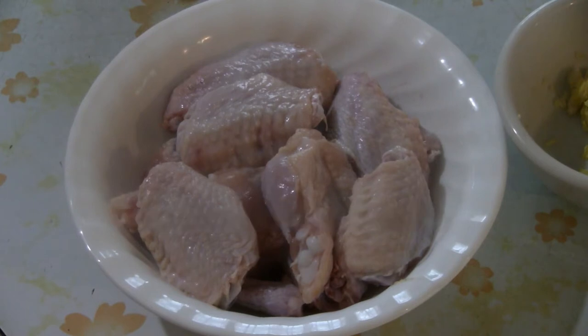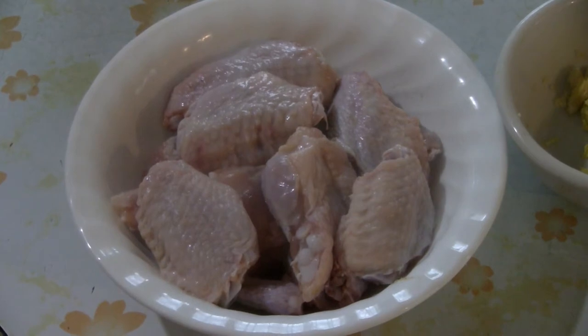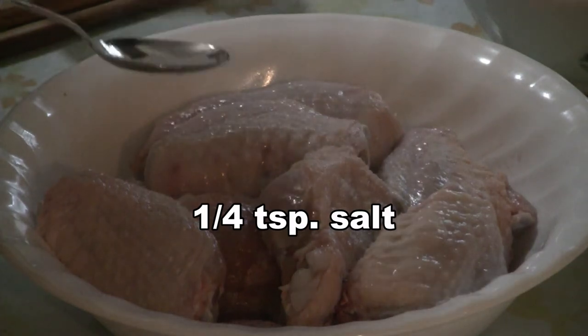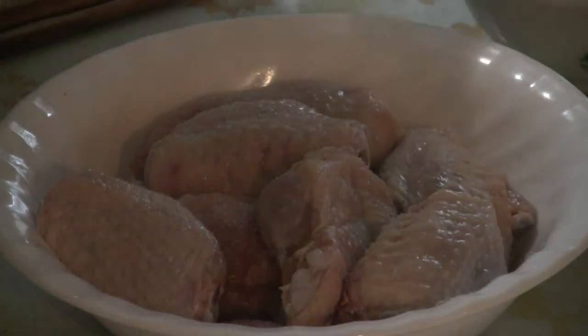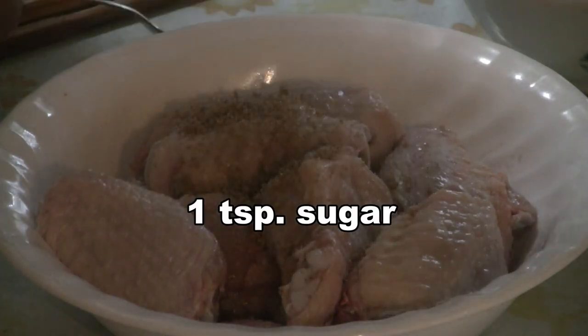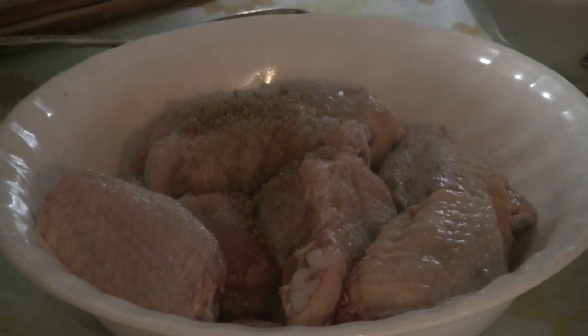Here we have the chicken wings and some drummets. You can use other chicken parts as well, such as drumsticks. Add about a quarter teaspoon of salt, then about a teaspoon of brown sugar, cane sugar, or regular sugar if you don't have any other kind.